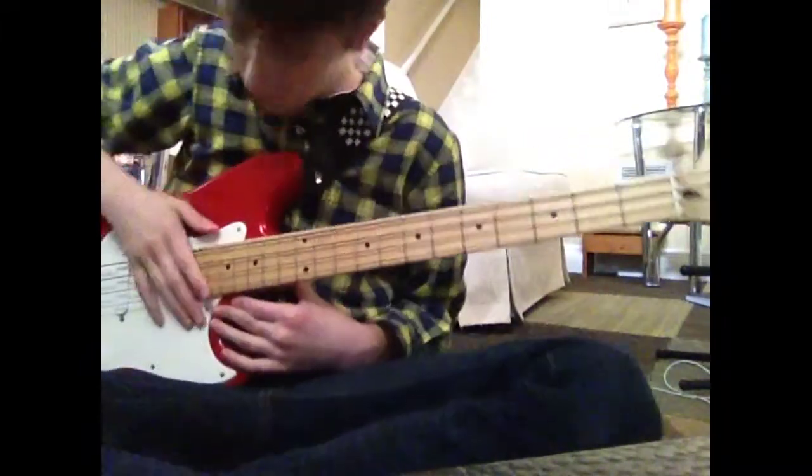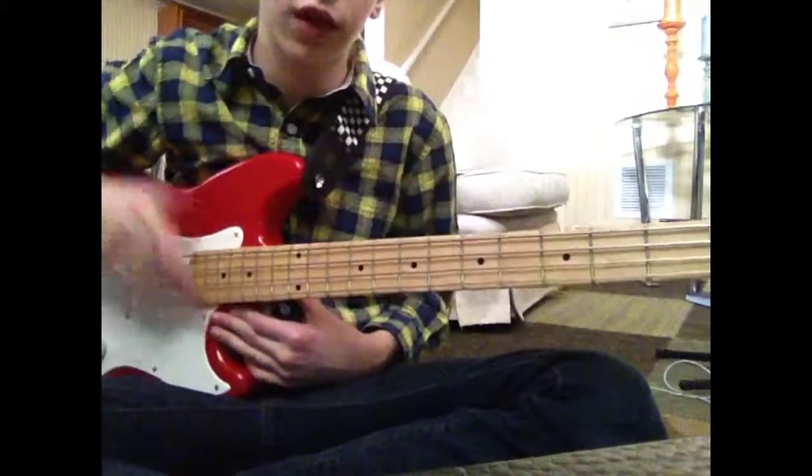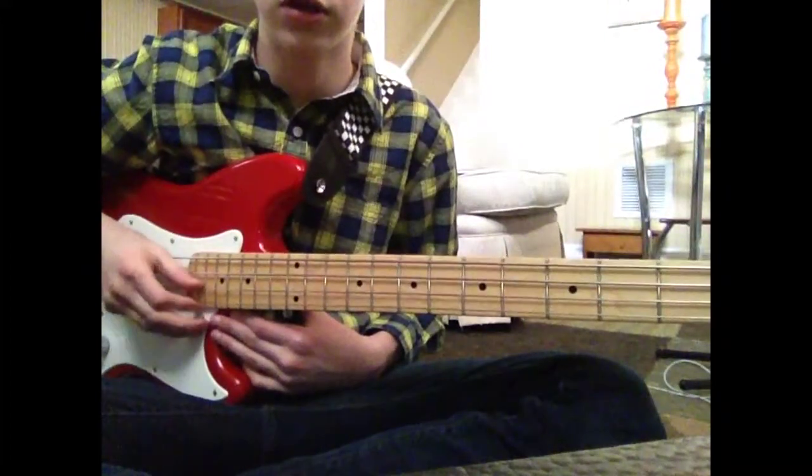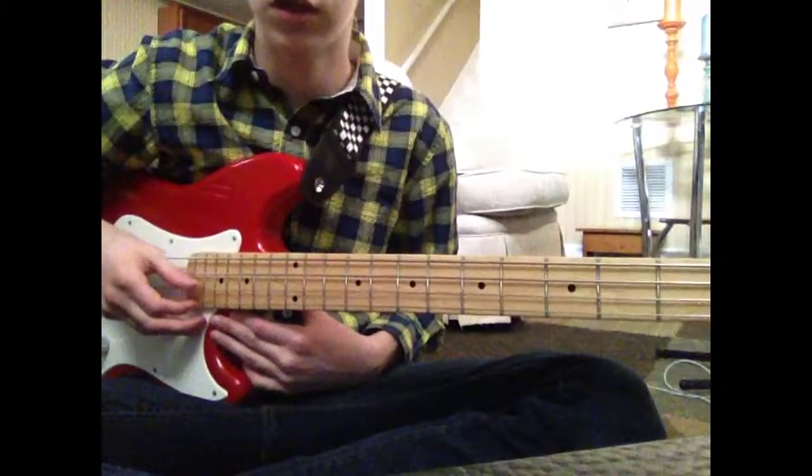First, what you're going to do is know all these string names — that's all you need to know: E, A, G, D, D, G.